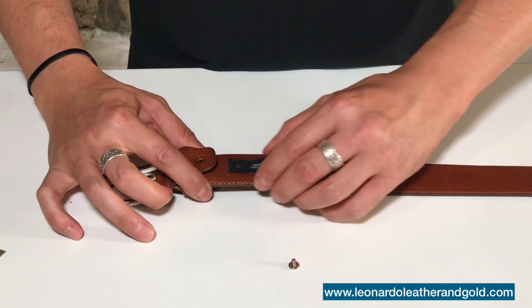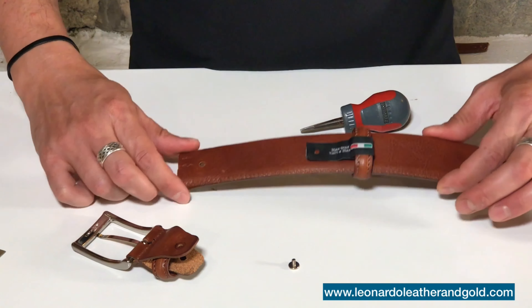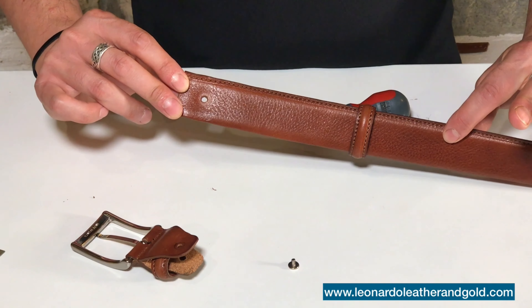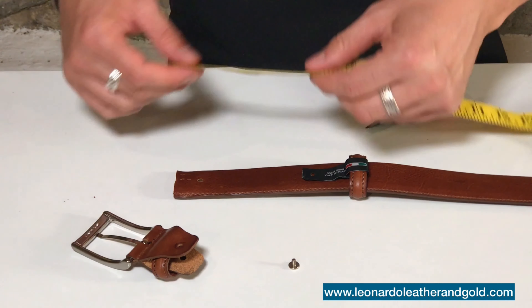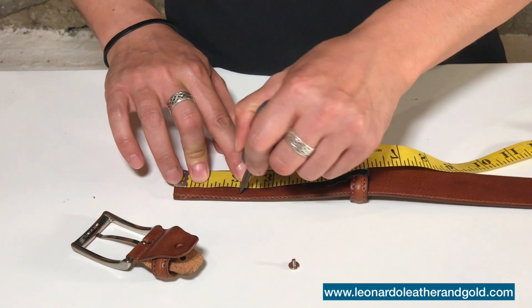So please remove your buckle by unscrewing it from the back, and try not to lose those pieces, including the little tiny ones, which we will all need again at the end. Measure directly on your shaft the piece you need to remove, and mark it.